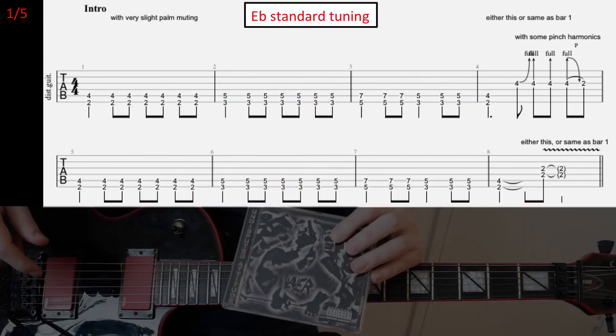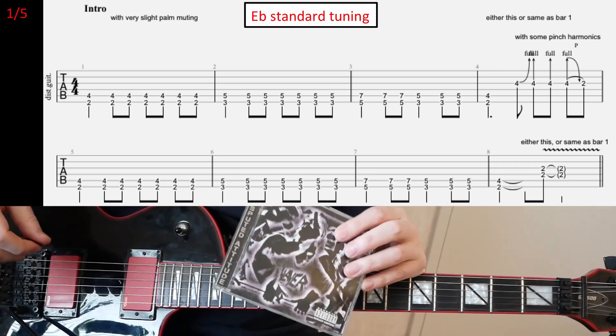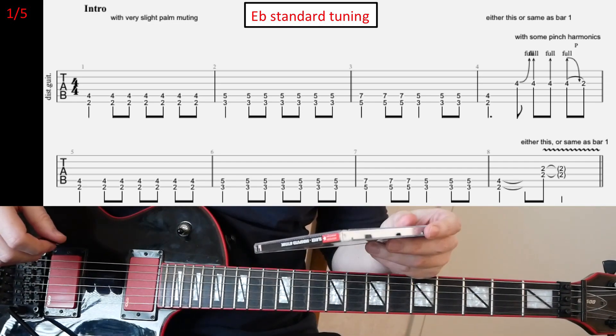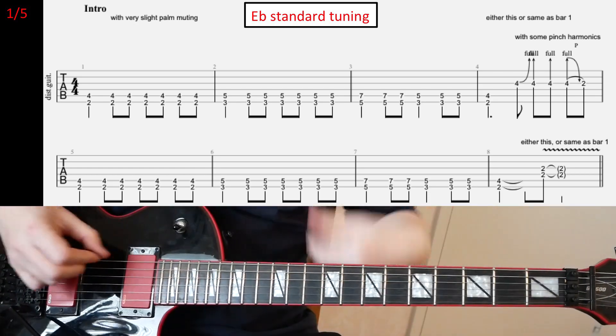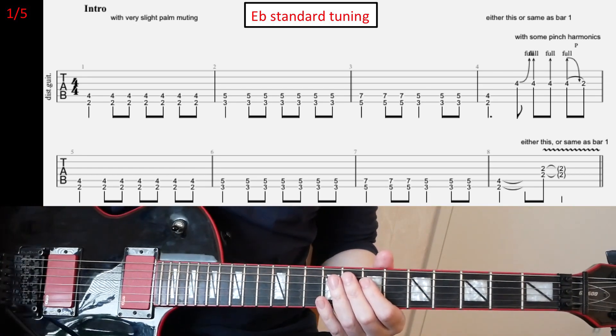Today we're gonna look at 'I Hate U'. I think it's my favorite cover song by Slayer. It's from the Undisputed Attitude album and we have E-flat standard tuning.